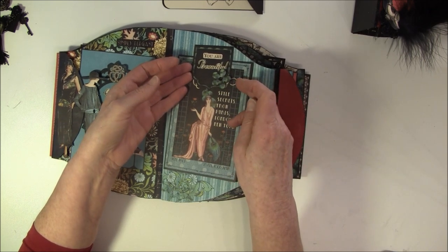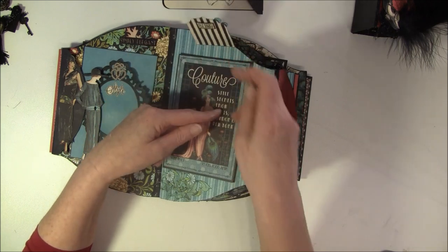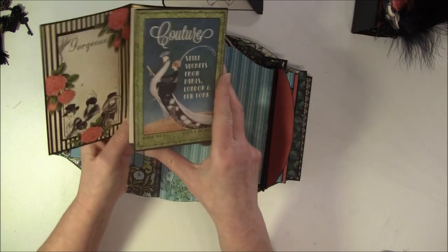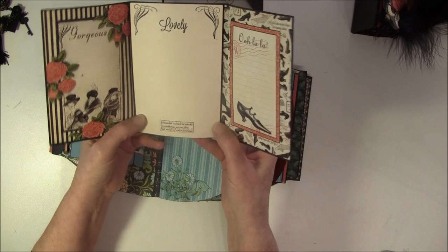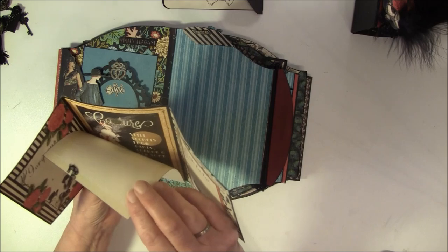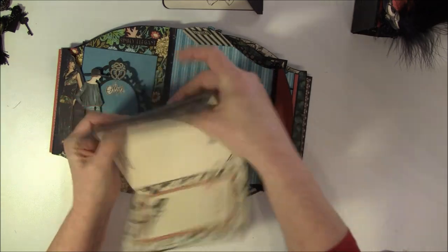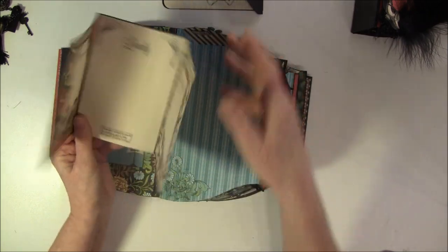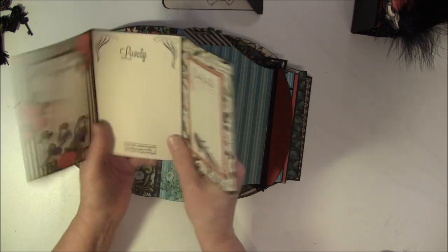Here is one flower cutout and a bling in the center. And here it says 'bling'. And here is just some space where I can do some journaling. I see here I used a new glue, and it isn't good at all - I won't use that anymore. I had to go over all the pages because it wasn't fastening well.